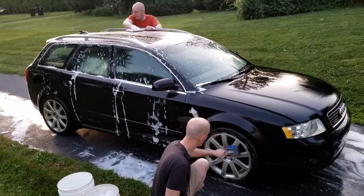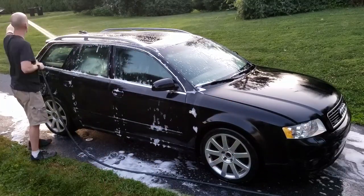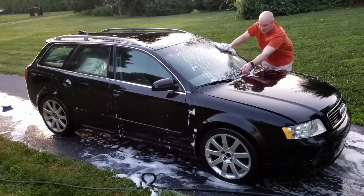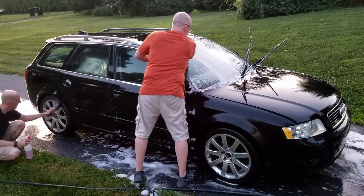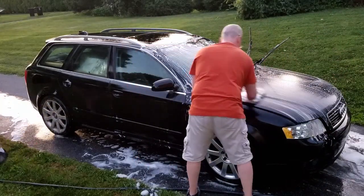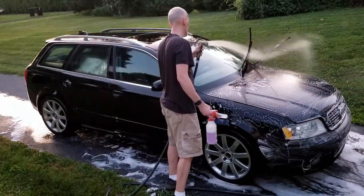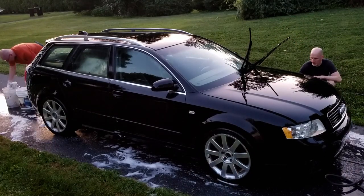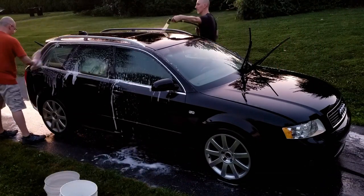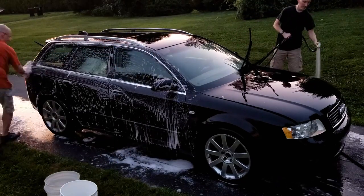We're also using a generic wash mitt. A quick explanation of the two-bucket method: you put the mitt into the bucket with the soapy water and wash the car. Once you've washed a panel or so, you rinse the mitt in the clean water-only bucket. That way, most of the contaminants are left in the clean water to fall below the grit guard. Then you take your rinsed mitt, put it back into the soapy water bucket, and go back to washing the next panel. We also like to wash from the top down — first the roof gets cleaned and rinsed, then each side gets cleaned starting at the windows and working down from there.